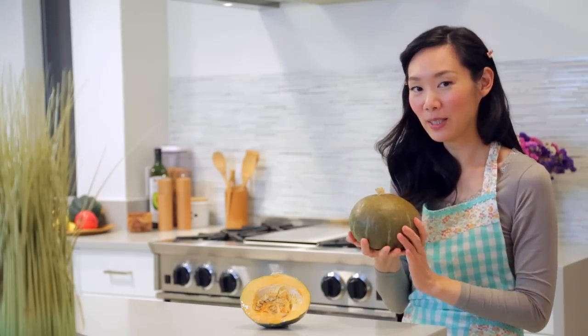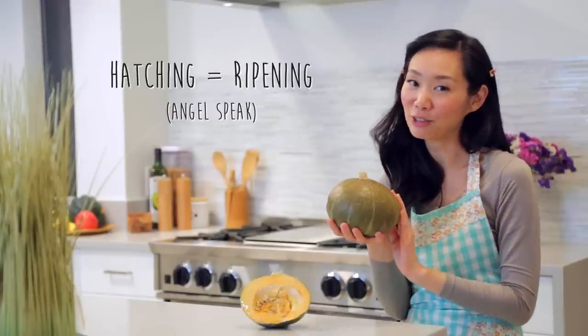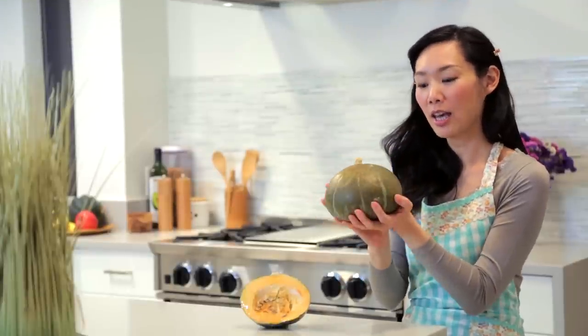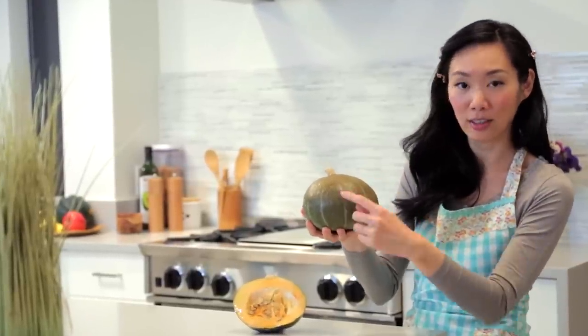In this recipe I am going to be using this lucky kabocha pumpkin who I have been hatching in my kitchen for about three and a half weeks now. When I first got him he was all green and now he's brightened up a bit — a little bit of orange here and some grayish spots in the front as well, which means he is ripe and ready for cooking.